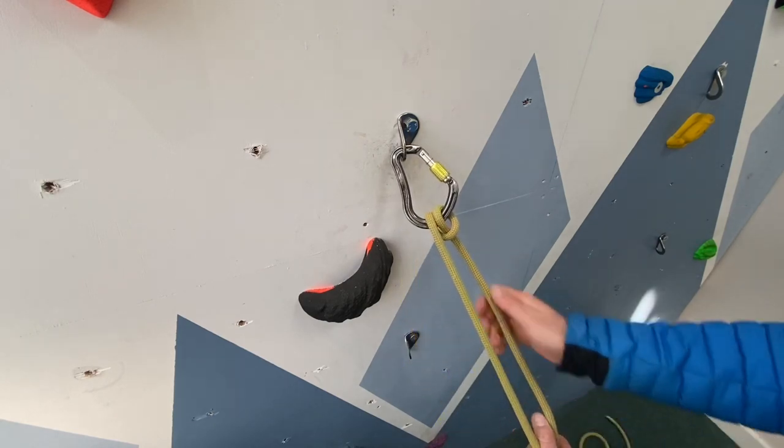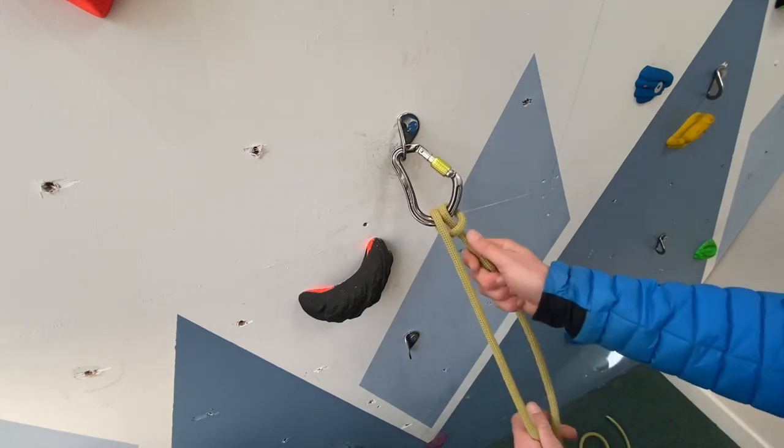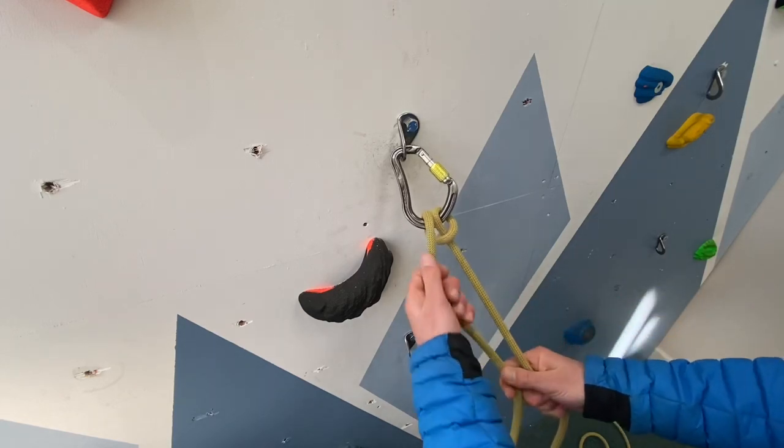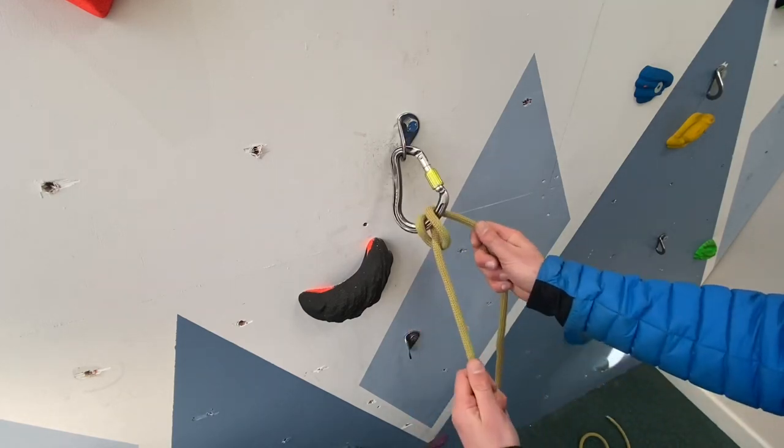Italian hitches work both ways — either bringing up a climber or in reverse to lower. Notice the knot rolls over the carabiner into a different position if we are lowering or taking in rope.